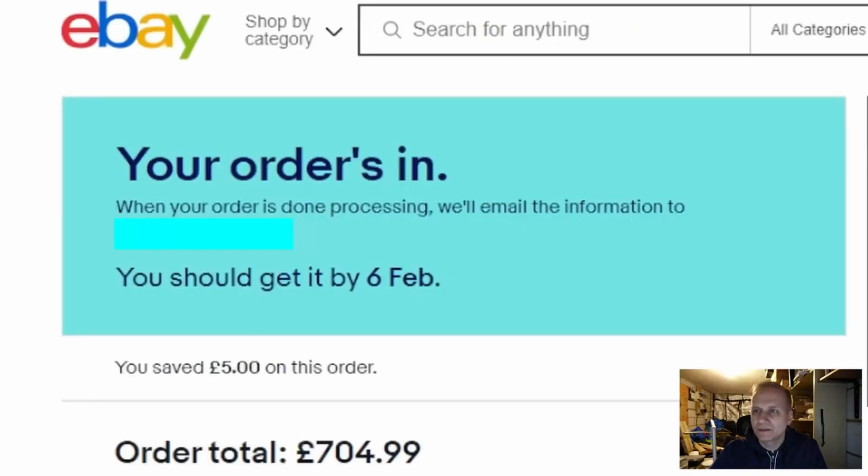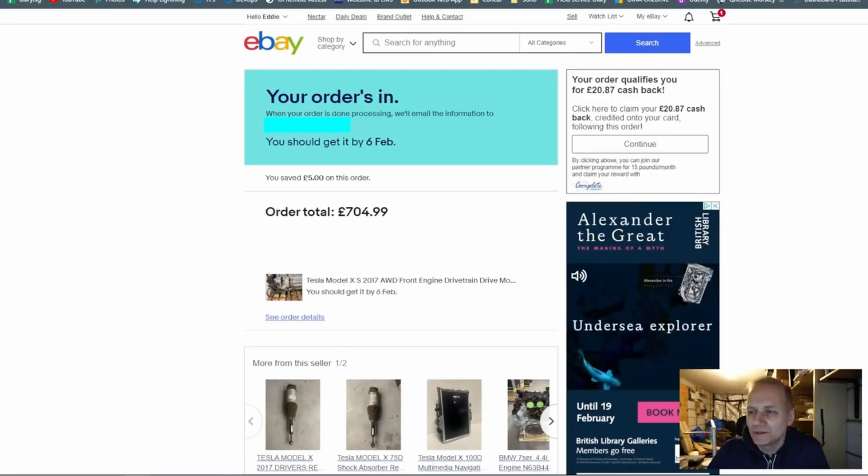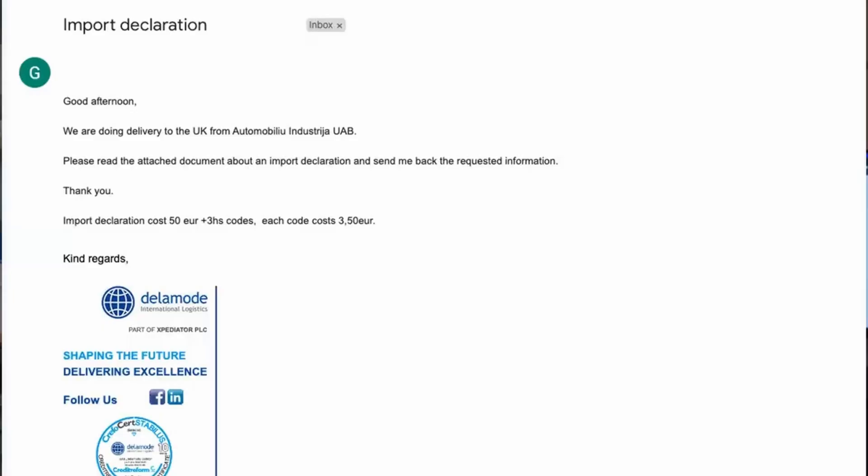After authorizing the payment, the order was placed. The good news: I received an email notifying me that the shipment is coming. The bad news: I had to pay custom clearance and VAT despite the fact that it's a second-hand item. And would you believe it — it did turn up.